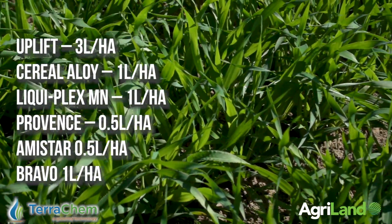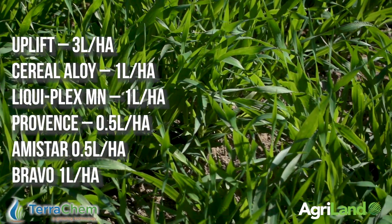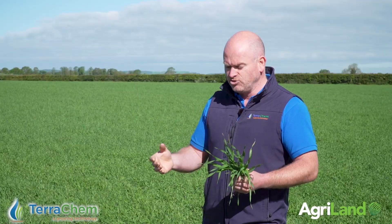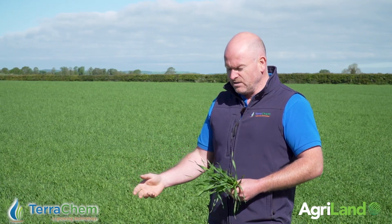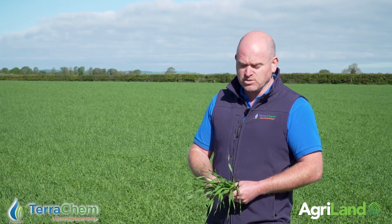It is worth highlighting that this crop is particularly good compared to some of the spring barleys I've seen. A lot of them are under an awful lot of stress, all driven by the drought — the lack of rainfall and the plants' ability to get moisture and nutrition out of the ground. I said I was afraid this would happen this year. It's similar to what happened in 2018; the crops are just under pressure, so it's all about TLC and reducing the stress.